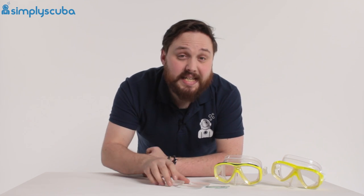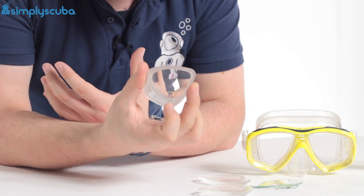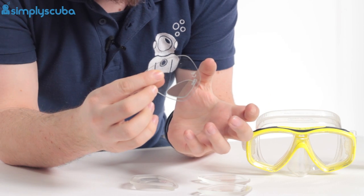If you don't have a complicated prescription, then off-the-shelf lenses like these ones are probably your best option. These range from minus eight to plus four and a half, with increments of about 0.5. There are also bifocal options, if you just need some help reading your gauges.